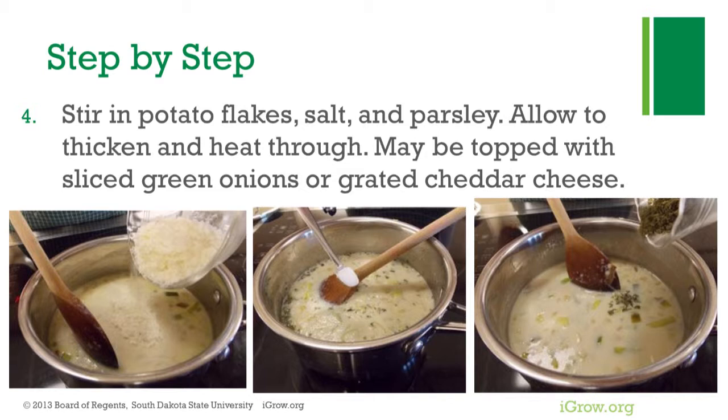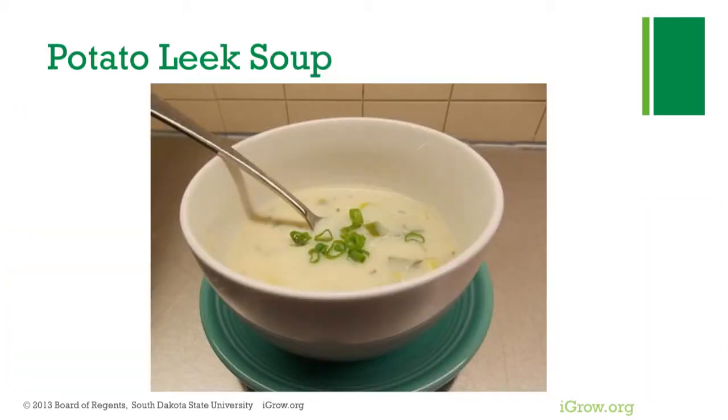Finished soup may be topped with sliced green onions or grated cheddar cheese. This recipe makes two servings of potato leek soup and can easily be doubled or tripled.